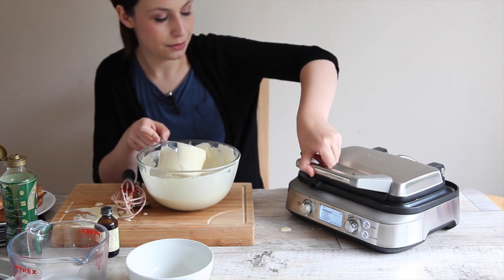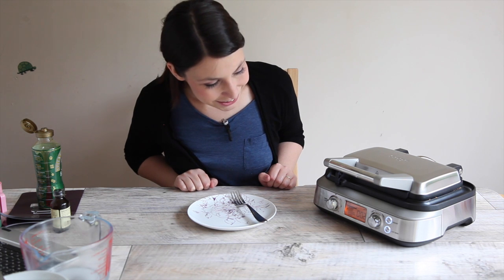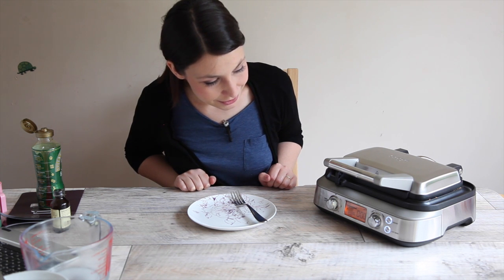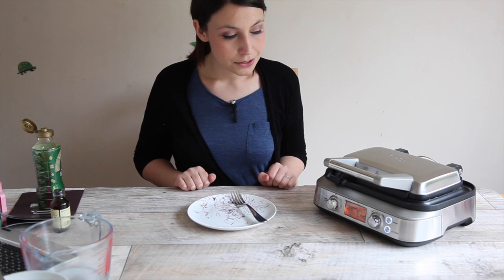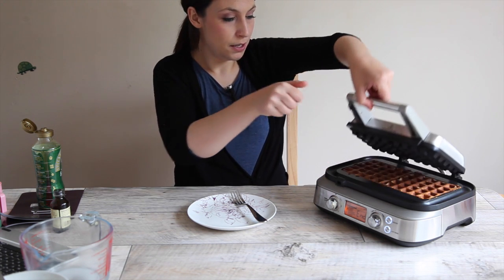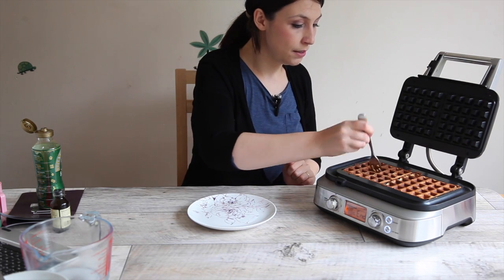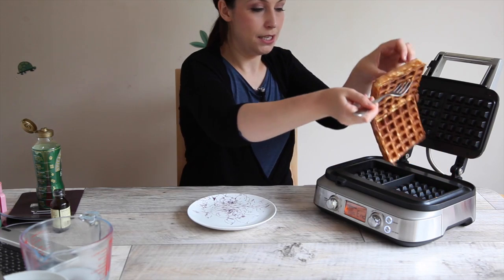And then close up the lid. Five seconds — not that I'm eager. They're ready. Okay, so we open up. Not too much steam, that was okay actually. Out they come. Come out my pretties.